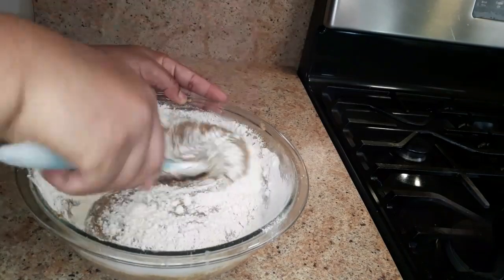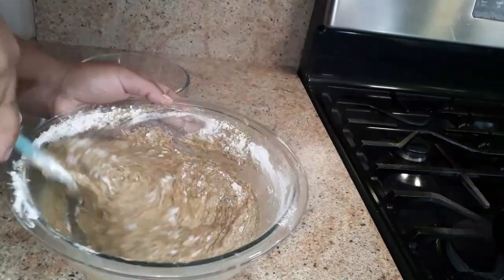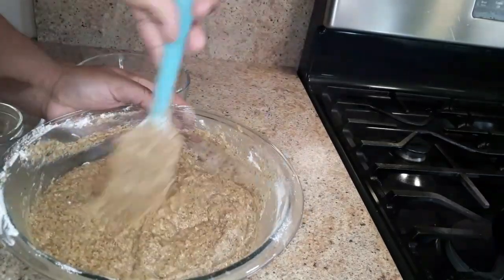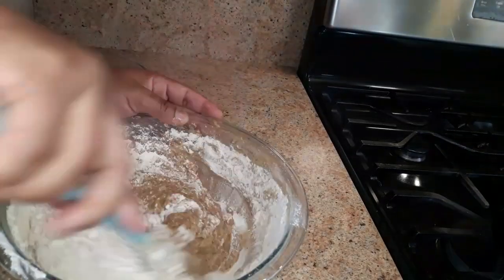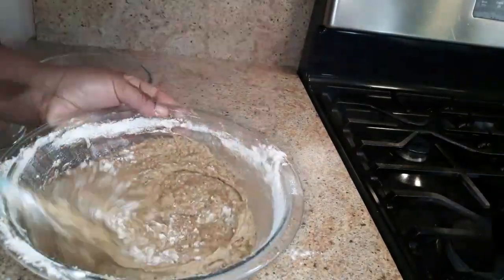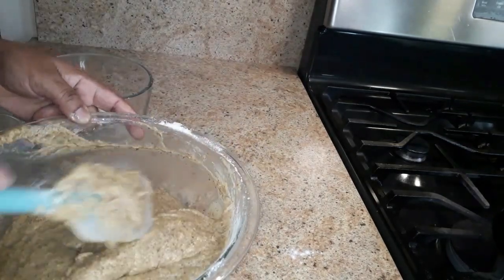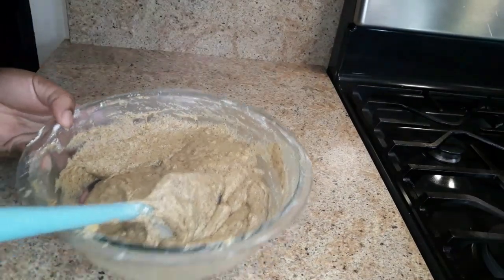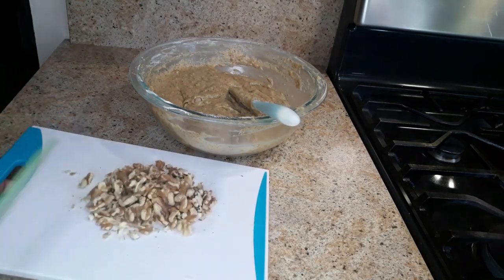I'm just folding this in and I'm gonna add the rest of the flour. You want to mix until moistened — until you see no flour, no whiteness. Now we're gonna add some walnuts. I'm gonna chop up some walnuts and add them in.